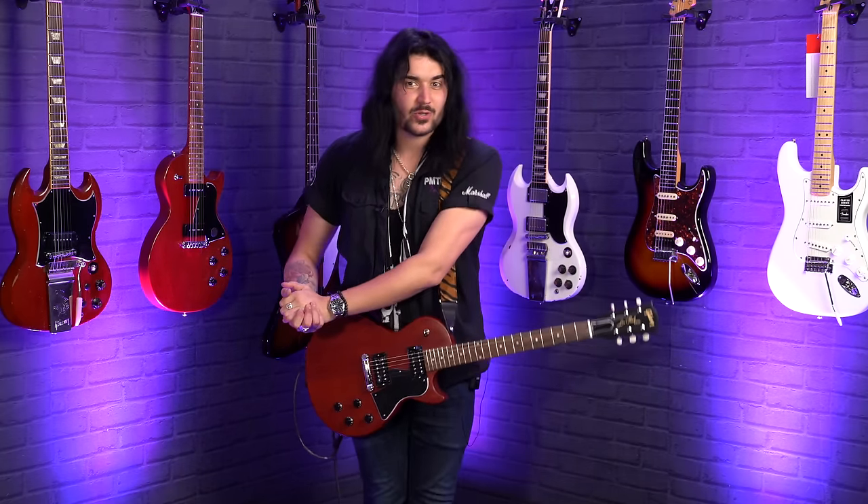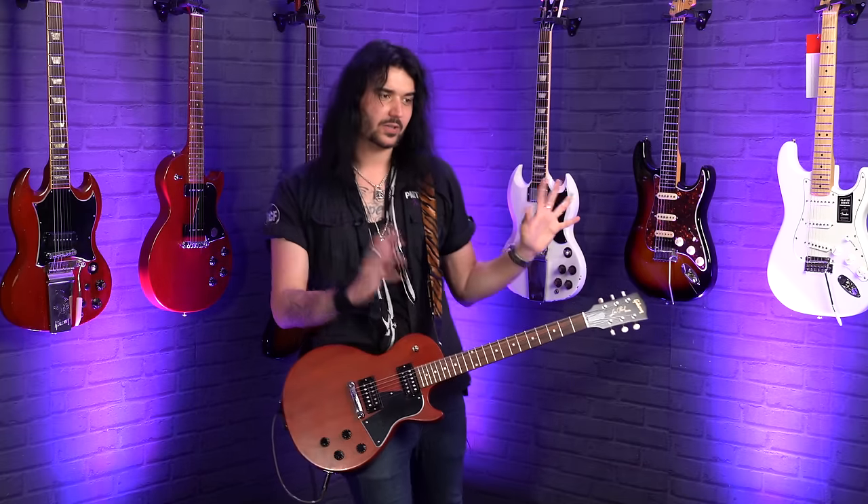I think that's all the pickup chat I have without boring anyone. If you've lasted this long, kudos — please comment down below any more pickup facts or anything I've mentioned today. Let's end by talking about magnets — Alnico 5, Ceramic, Alnico 2 — what are all these crazy names? I'll quickly explain what they mean and what they sound like.